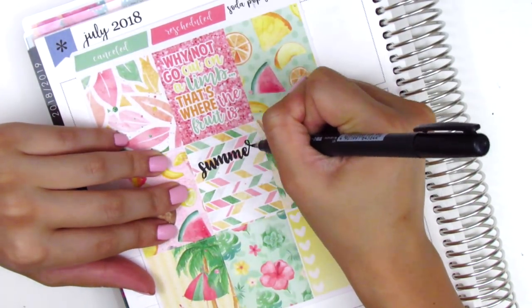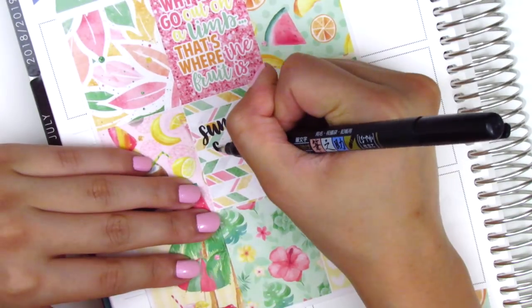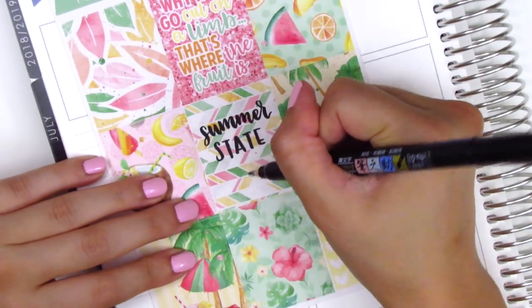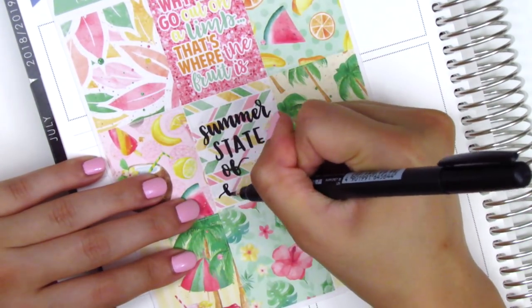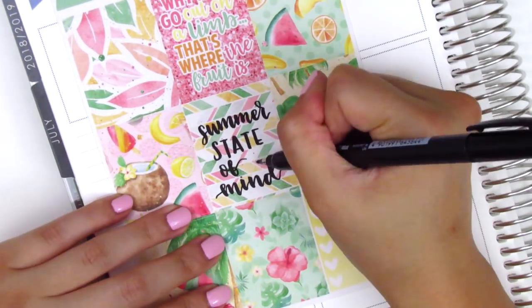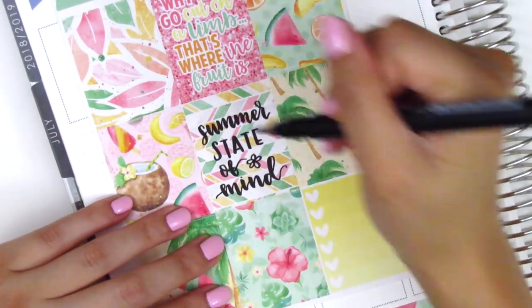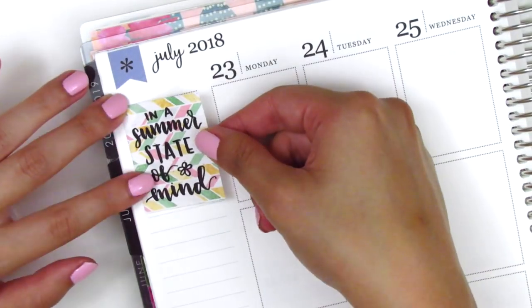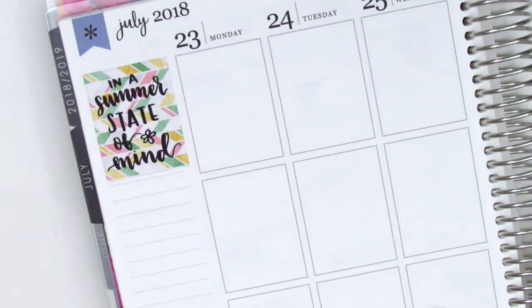After I put down the washi, I moved on to my sidebar. I decided for this week that I wanted to write in my own quote, just because I didn't feel like the quote that came with the kit had anything to do with my week. I wanted something about summer since it was still summer break, so I used my Tombow Fudenosuke pen to hand letter in "a summer state of mind," which is the quote I decided to use because that's kind of more of how I felt this week.